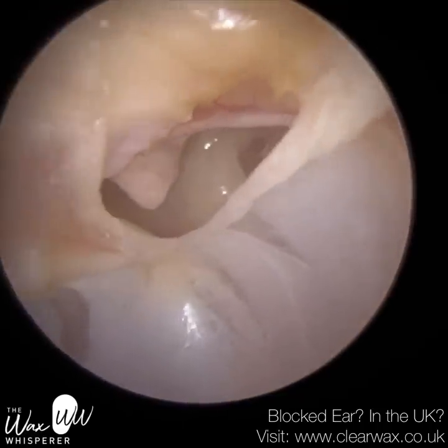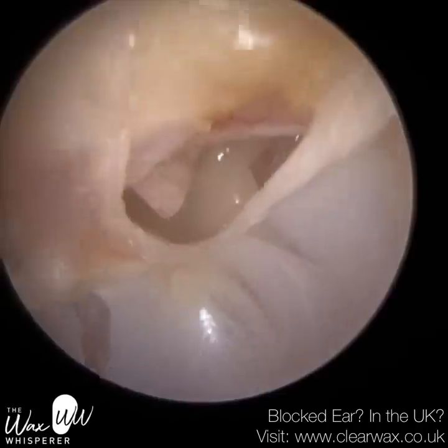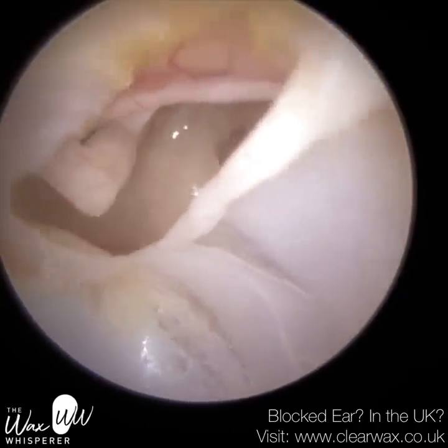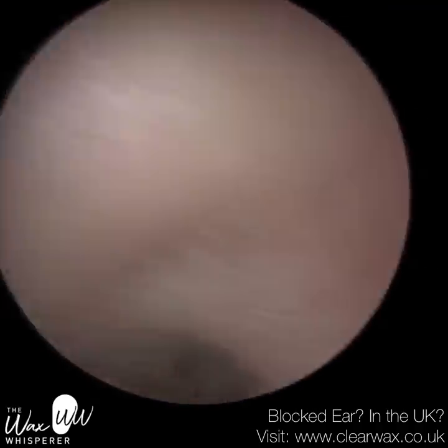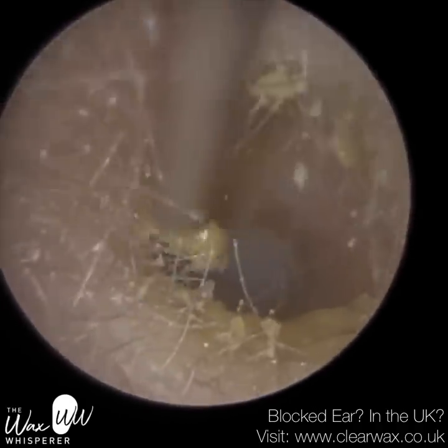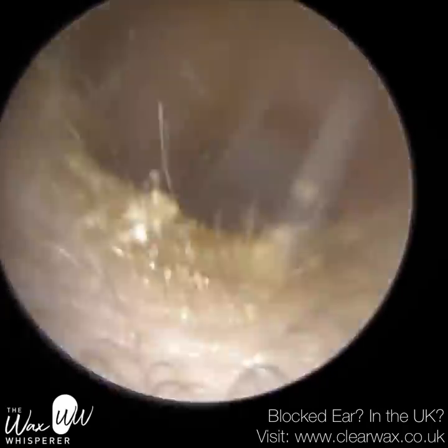Here is patient one's perforation — it's a posterior perforation. They were completely unaware they had this. Whenever you do ear wax removal, it's happened before where patients had a perforation and pointed the finger, thinking we caused it. So I was a bit worried at first, but obviously the patient didn't experience any pain or discomfort. They're fully aware it wasn't caused by us. We've got a video — this is why the iClearScope is fantastic — we can record the procedure and play it back. They remembered when it potentially may have occurred: it was whilst they were swimming and diving.